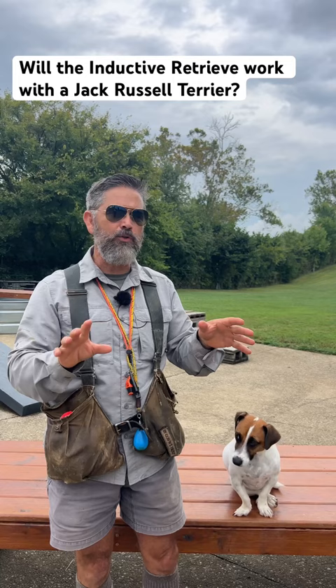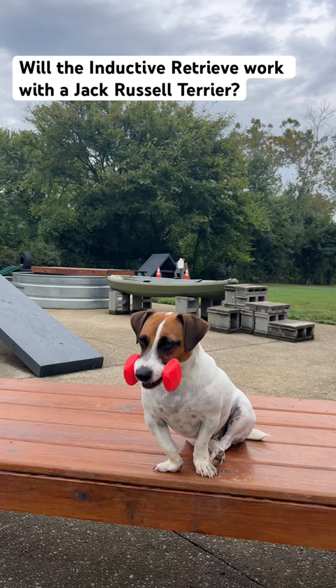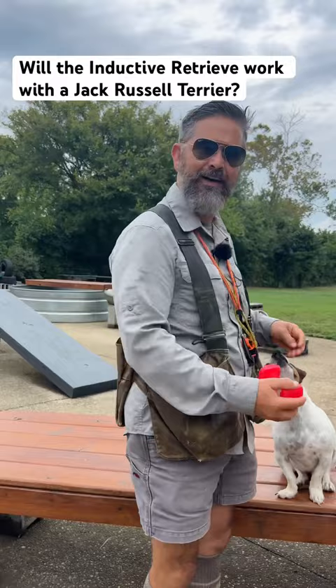Okay, so I got Hunter out. We'll take a retrieving item, we'll ask Hunter to hold the retrieving item, I will walk away, ask him to hold that patiently, wait for me to return, and then deliver it to my hand — and Bob's your uncle, it does work.